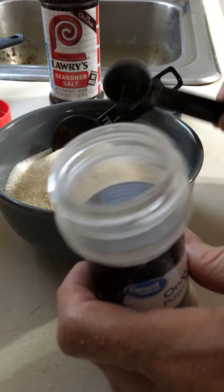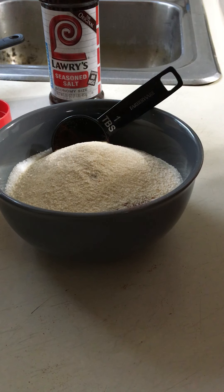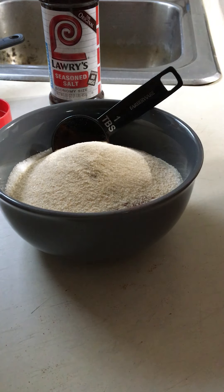Eight teaspoons of onion powder — wow, really going to kick it up! One, two, three, four, five, six, seven, eight. Looking at this now, I think it's going to be really full, or we might have to put some in a bag. We'll find out.